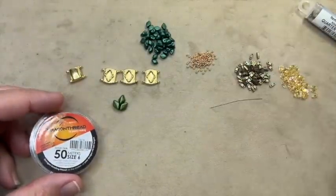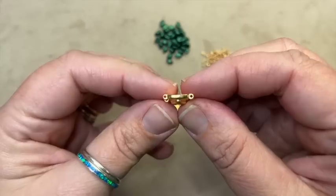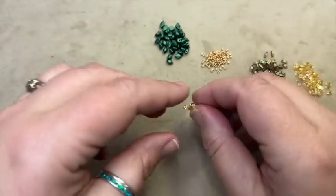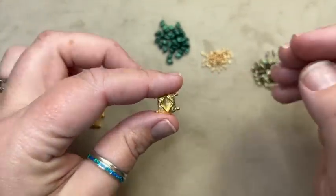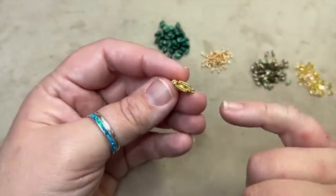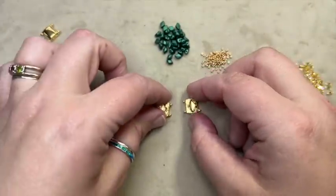The very first thing you want to do when you get your findings is look and make sure that all of your holes are open on each end and that the frame holes are closed. Normally they're really good about these findings, but I have gotten a couple of bad batches where a little piece is broken or something is missing. So that's the first thing you need to do.